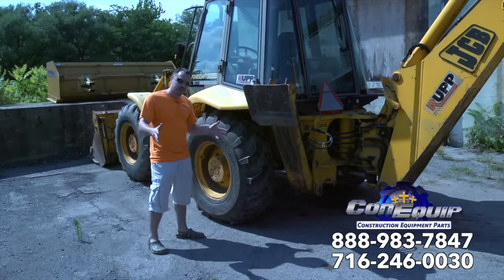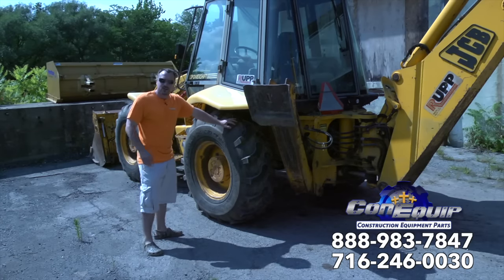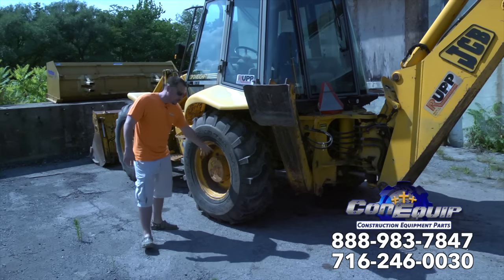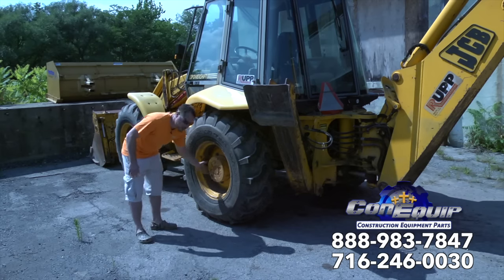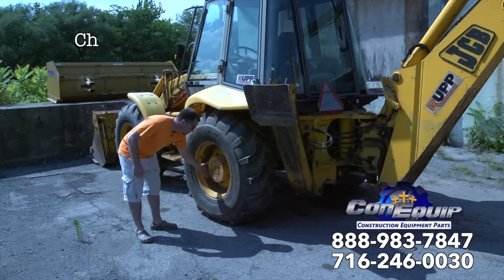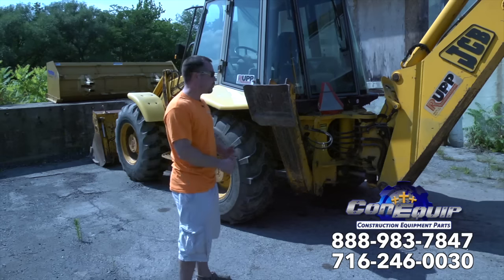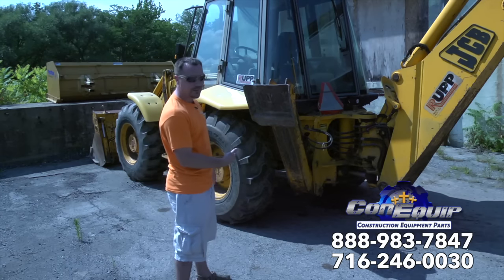Moving on to the rear part of the machine. We mentioned the tire tread - double check on that, make sure it's pretty decent for what you're going to be doing. We've got a rear axle assembly. Again, checking the final drive hub area, making sure there's no fluid leaking out. The other part of the rear axle assembly is you've got to get up underneath there and look under there at the differential section.